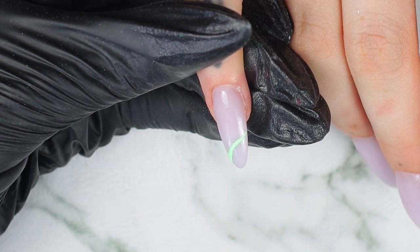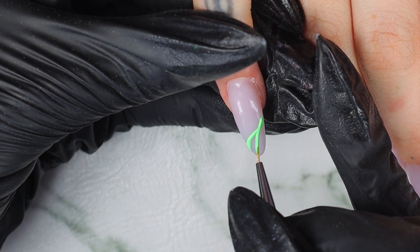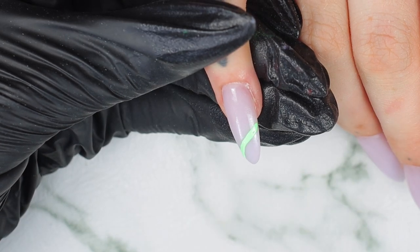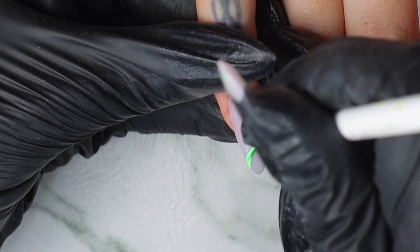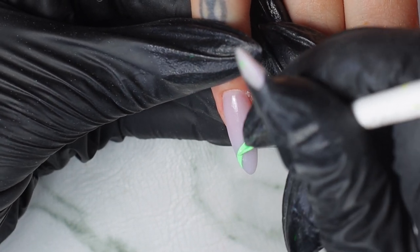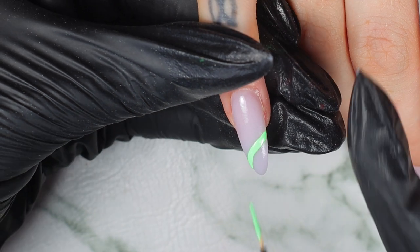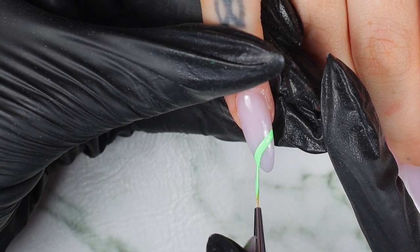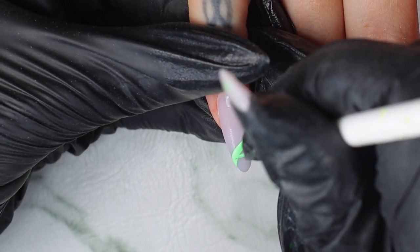You can also use it if you're going to paint the whole nail with gel polish. Now I'm using our painting gel — this is our number 9, our green one, mixed with our number 1, the white painting gel. They went out of stock so fast, but they will be restocked hopefully this week or next week.